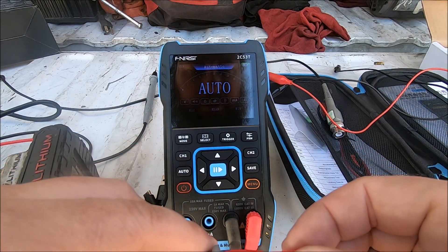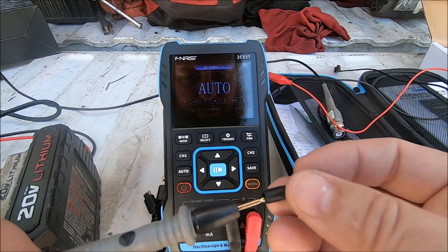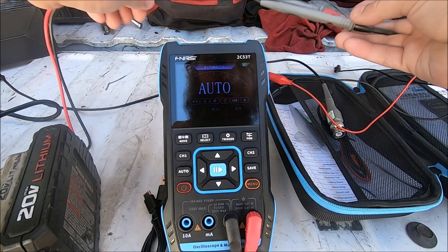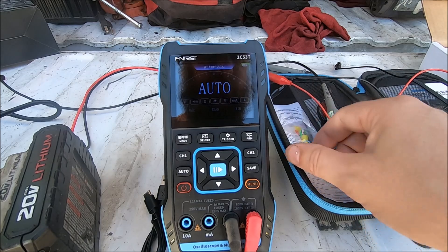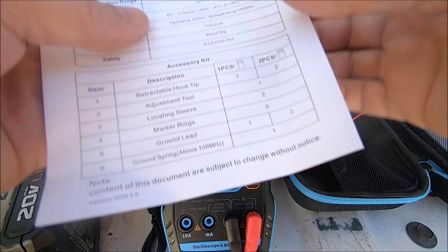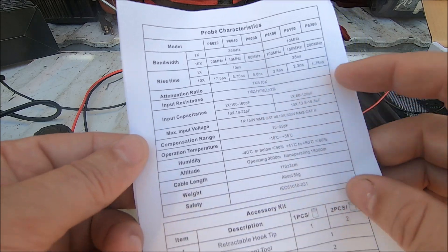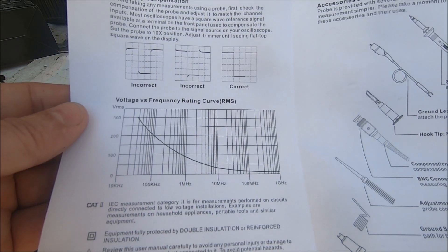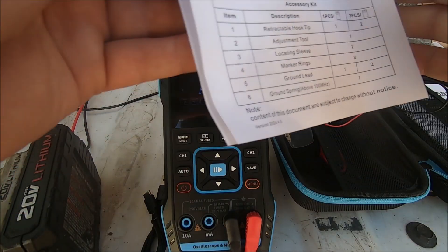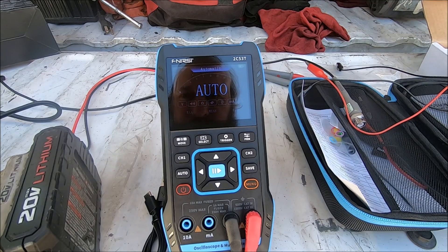It comes with all the proper covers and caps so you don't stab your fingers. These are nice sharp probes — you gotta be careful with that. It's got a hand probe in there too. Interesting. It includes a probe characteristics spec sheet so you can compensate for the probe itself and its operating characteristics, which is really nice because for an oscilloscope that's important. It tells you how to use all this stuff for people like me who are dummies and new to this kind of thing. I haven't used an oscilloscope in probably 23 or 24 years.